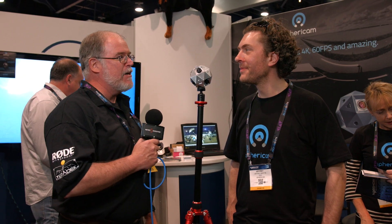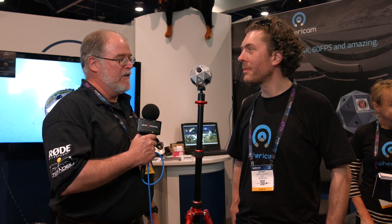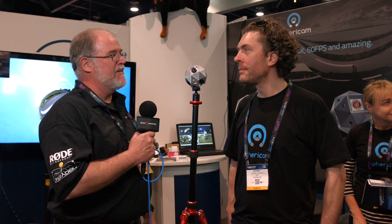We're here with Sphericam with a new VR rig that pretty much changes everything. We're going to talk about how this works.